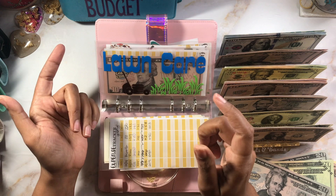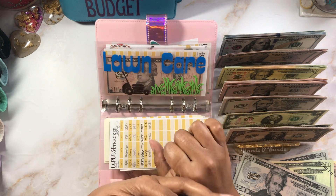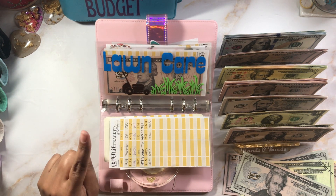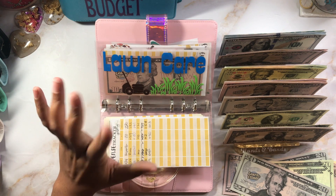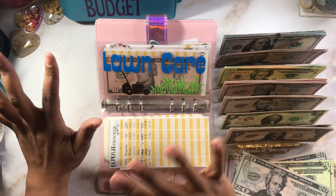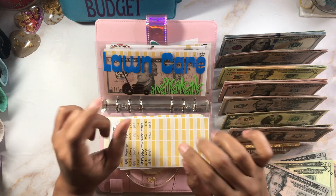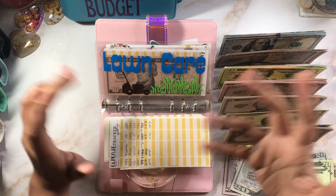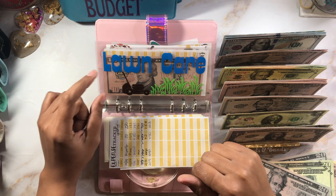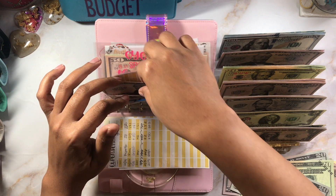Do you have Amazon Prime? After the price increase, do you plan on keeping it? If you have it and you're not going to keep it, why — other than the cost increase? I've seen everyone's comments on Instagram and everyone's all over the place. Some are like 'heck yeah I'm keeping it, where else am I going to shop?' and others say 'no, absolutely not.' I'm just curious — tell me what you're doing with your money.